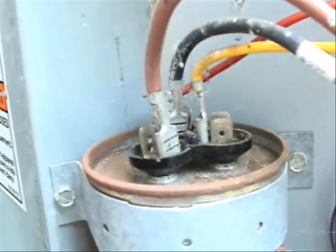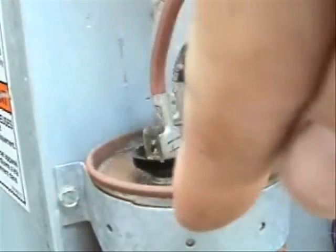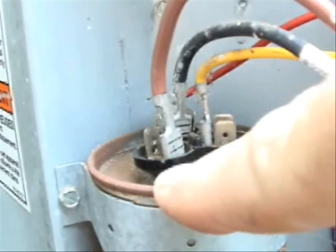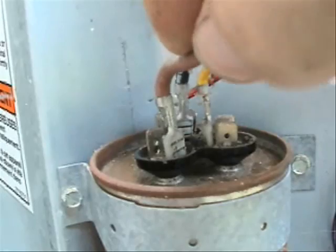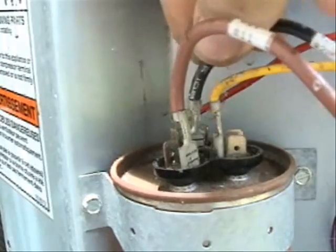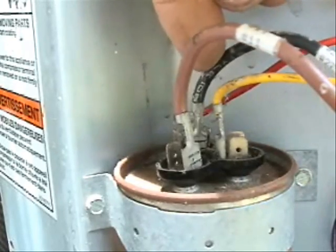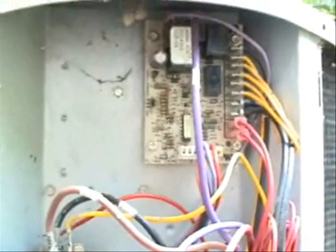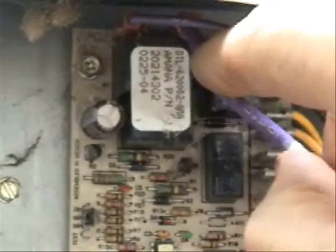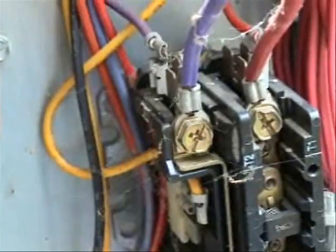In this case I have a dual run capacitor. This brown wire goes to the fan side of this run capacitor and it goes to the condensing fan motor. This black wire is connected to the common side of the run capacitor and goes to the condensing fan motor as well. Up here at the defrost board you'll see where the third condensing fan motor wire connects, marked for fan.